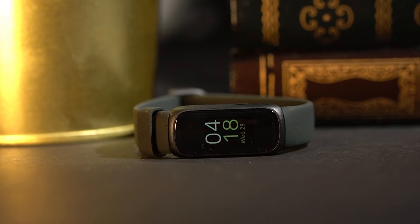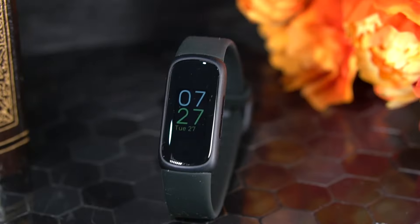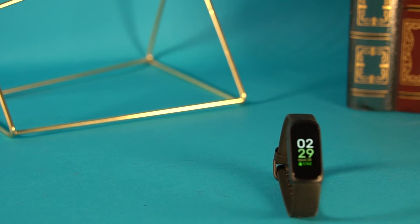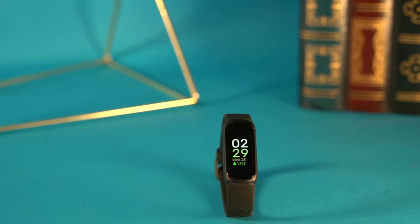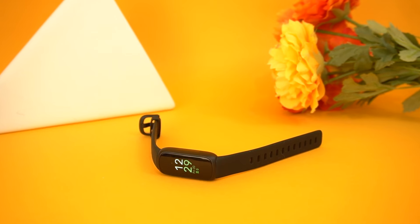All things considered, the Fitbit Inspire 3 isn't the most advanced smartwatch on the market, but it's a solid option that offers impressive all-around performance and battery life for the price. It has a stunning AMOLED display that consistently produces a crisp image, a lightweight and slim design that's comfortable to wear, and a solid number of fitness tracking features, so it's not difficult to see why it's been getting so much hype lately.